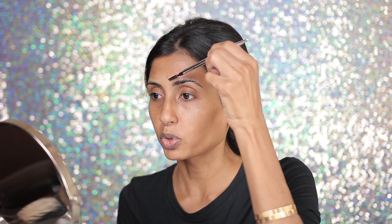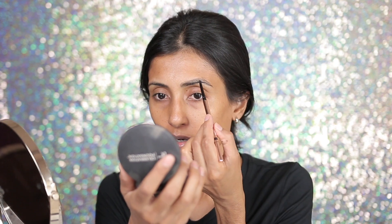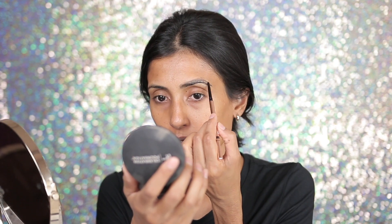After pressing the brows up, I take a spoolie and brush them down again. I'm going to be using the Patrick Ta Major Defining Brow Pencil in Soft Black to draw in my arch as usual. Next I'm applying some primer — this is the Lancome La Base Pro makeup primer. It has a smoothing effect.